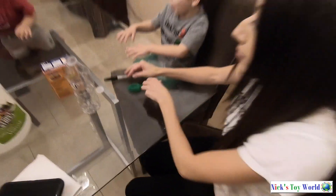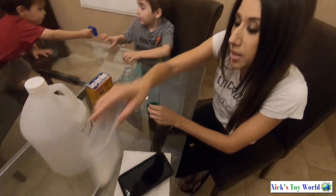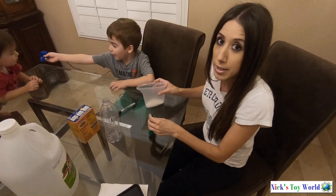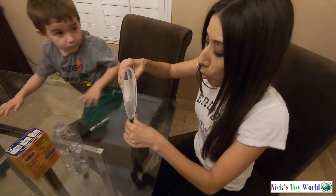You're going to get two to three spoonfuls of baking soda and you're going to put it in a funnel and pour it inside the balloon.